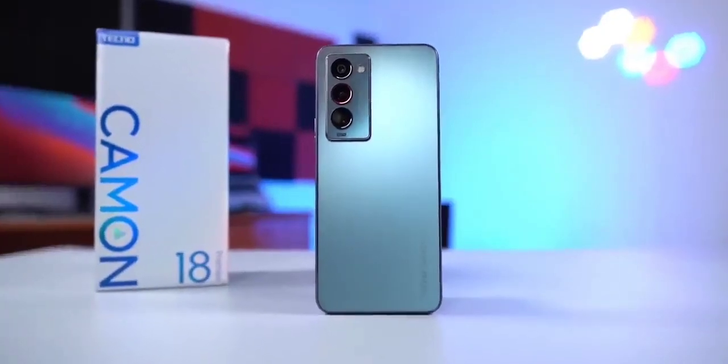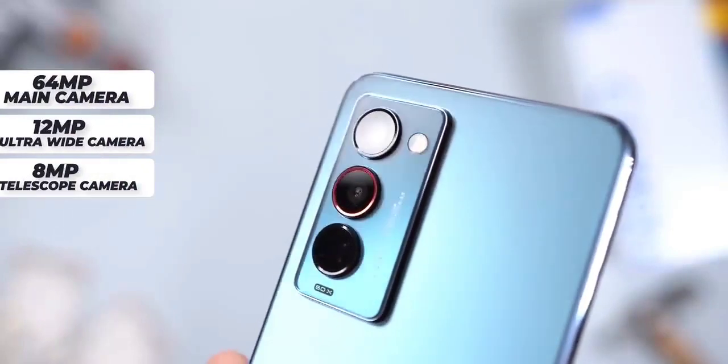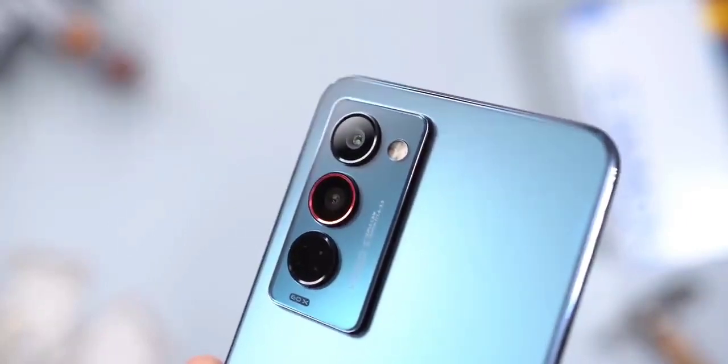This is the all-new Tecno Camon 18 Premiere, and with this smartphone you do not need a gimbal. The Tecno Camon 18 comes with three cameras: a 64 megapixel main camera, a 12 megapixel stabilized gimbal camera that is also the ultra wide camera, and an 8 megapixel periscope telephoto camera.